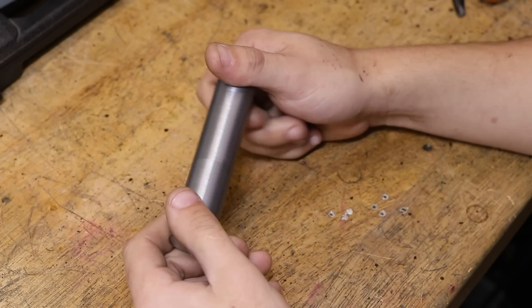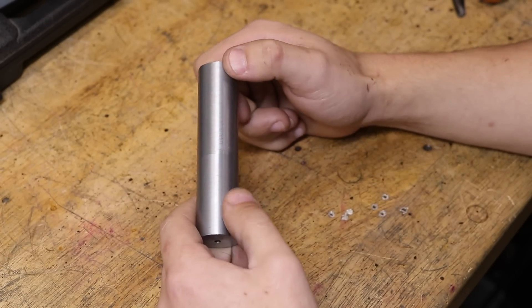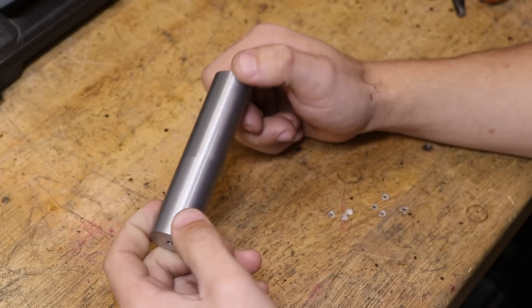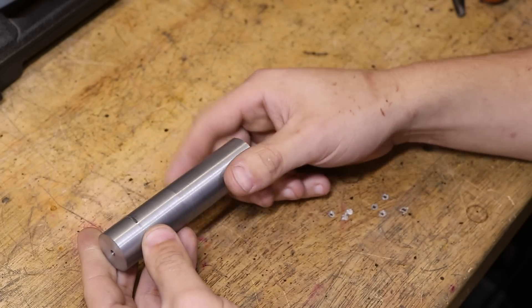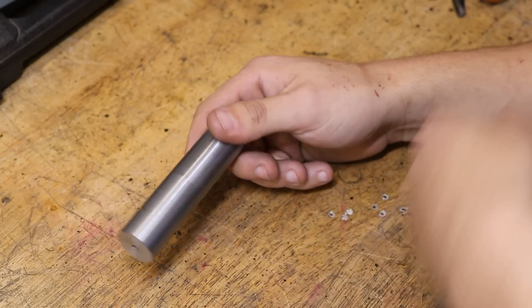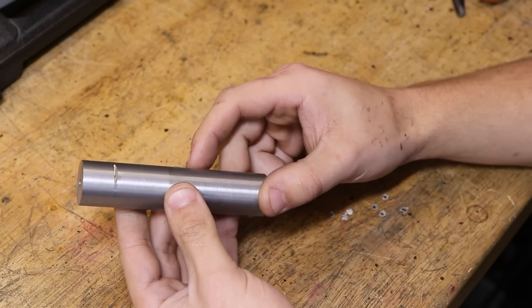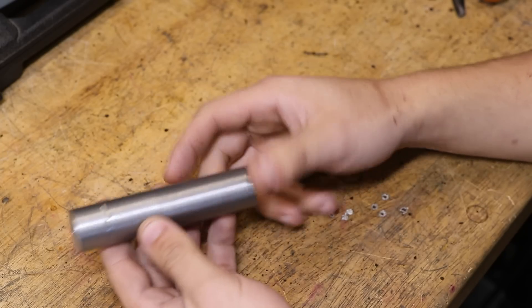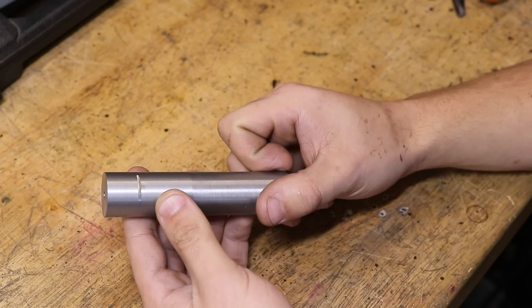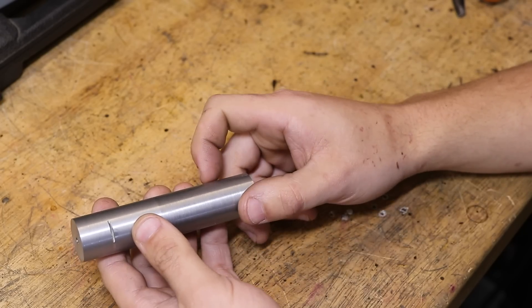And that sort of brings us here. I need to make a custom tap for next week's project — nothing too complicated, just an M20x1 tap. In fairness, I could buy that off the shelf, but the turnaround was about two weeks and about $50 for a good quality tap. That's not terrible, but given that it's only going to be used once, I thought it'd be worth my while simply making it myself. It should end up being cheaper and should only take about a day or two to make.